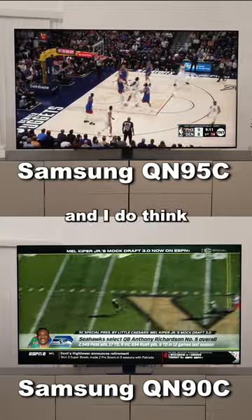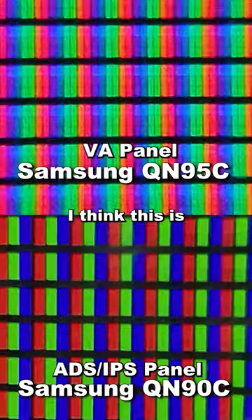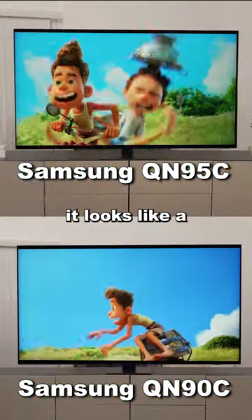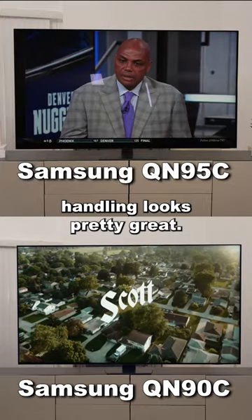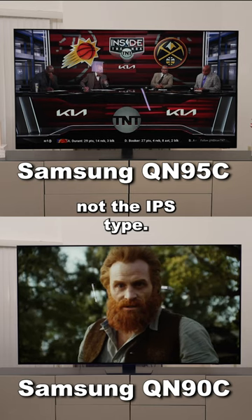I think the picture looks good in general and I do think it looks better than the QN90C — it looks even. I think this is a VA panel and it has twice the dimming zones, but I just think it looks like a better quality TV in general. The reflection handling looks pretty great; I think that's because it's a VA panel with that different structure, not the IPS type.